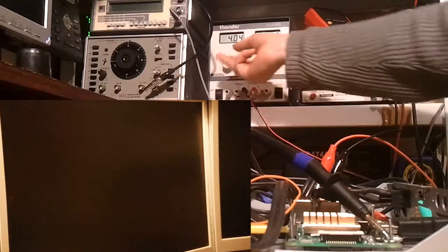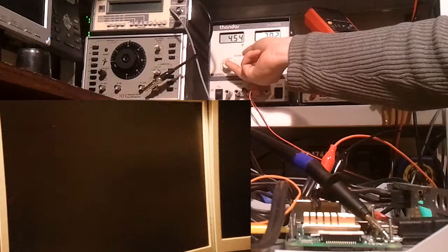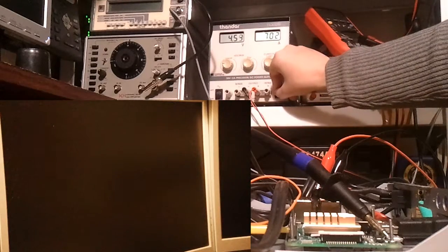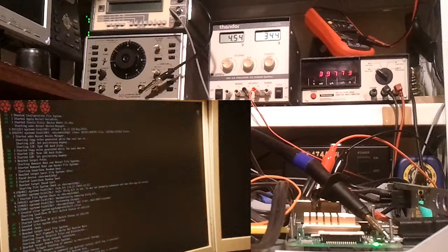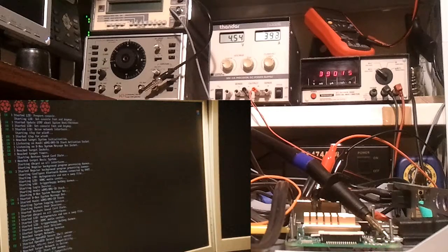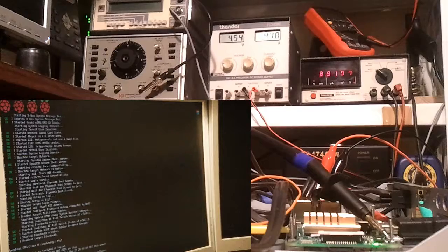The voltage went pretty low there, down to 3 volts. Now let's turn the voltage up to about 4.5 volts to see what happens. Notice the input voltage on the Pi seems to be around 3.5 to 4 volts now. It seems to have booted okay.